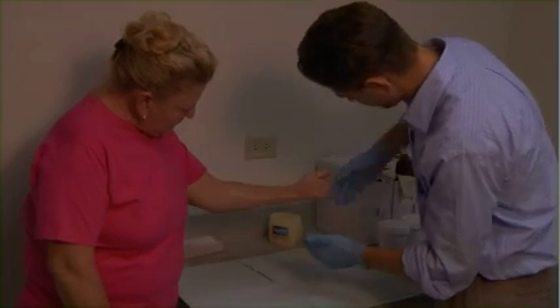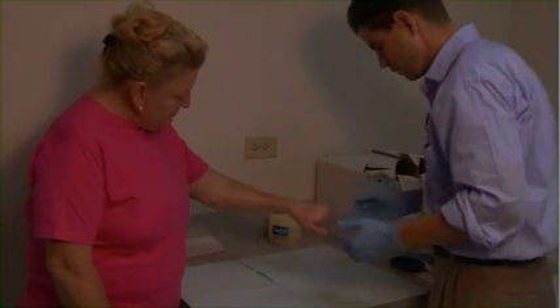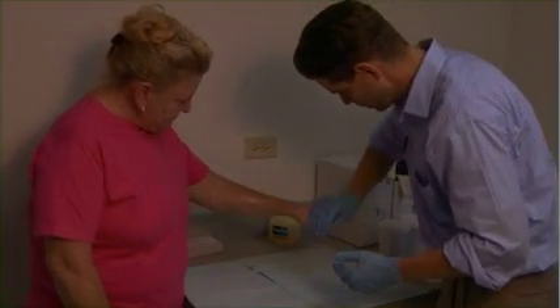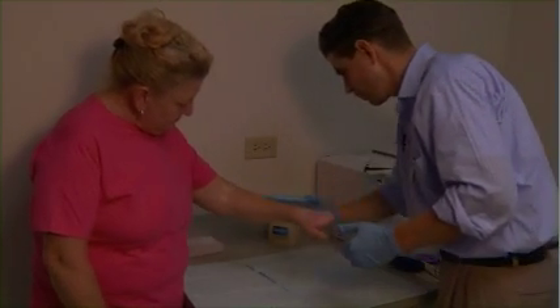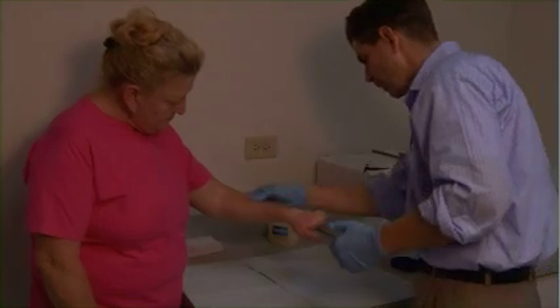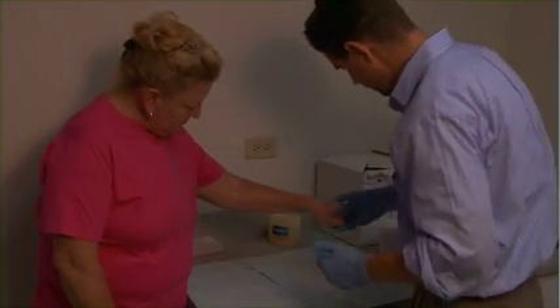You want me to flip it over? Yeah, you can. This will also keep — when we pull the mold off — it'll keep from pulling hair. Maybe not every hair, but.